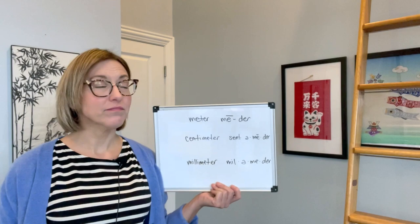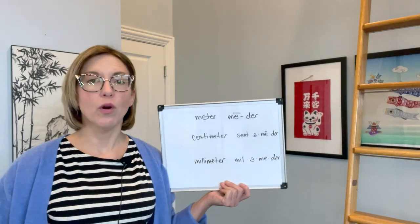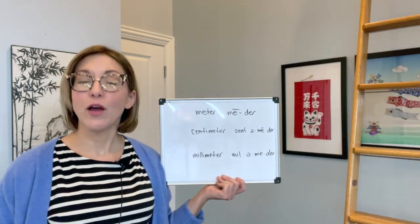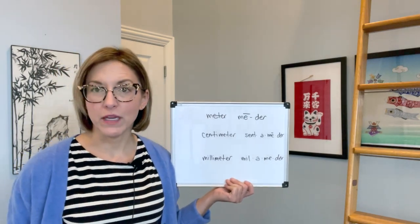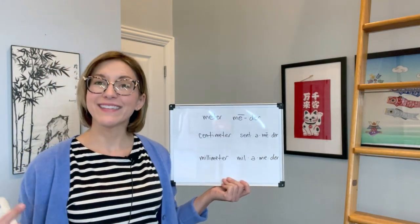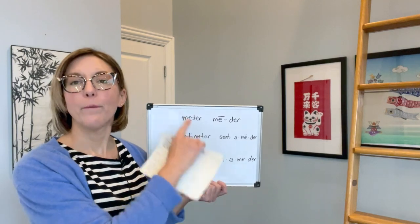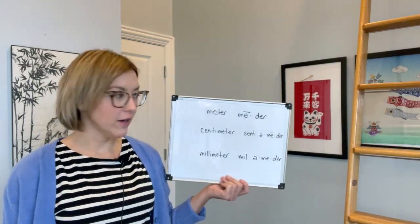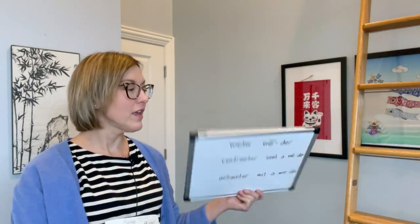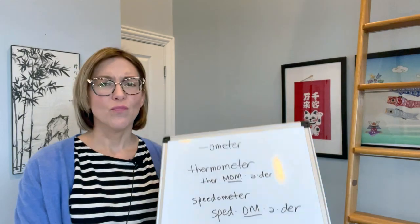Let's put that together: me-der. Now when we add a prefix to this word, the word meter is going to stay the same, and we can add centimeter or millimeter. The tip here is that we're going to use that schwa syllable — so you're going to have cent-a-meter and mill-a-meter.